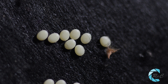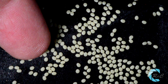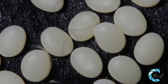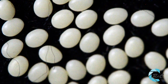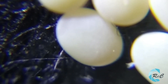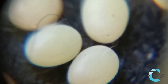Los huevos de la mariposa de la seda tienen una longitud de entre 1 y 1,5 milímetros y un espesor de 0,5 milímetros. Están protegidos por una membrana quitinosa. Son muy livianos: 20.000 huevos pesan unos 12 gramos. Son de color amarillo al momento de la puesta y cambian a gris, plomizo o violeta a partir de los dos días, siempre que hayan sido fecundados.